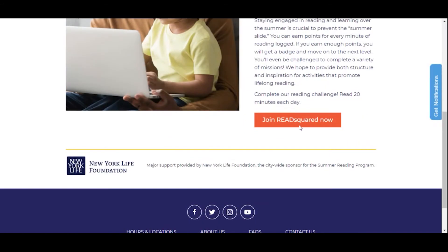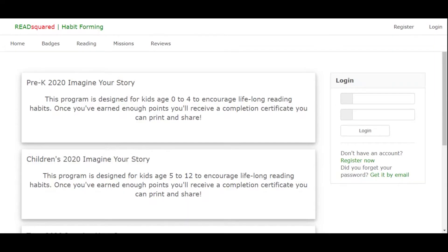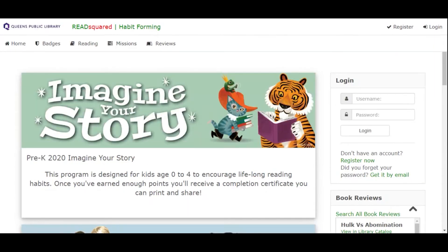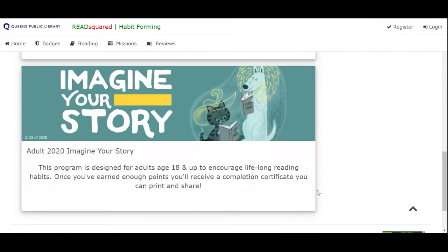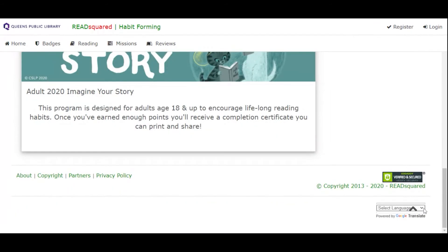So we're going to click right here on 'Join ReadSquared now.' Before you log in, this is the home page, and if you need to you can translate the page. If you go all the way down right over here, select your language to whichever language you would like.